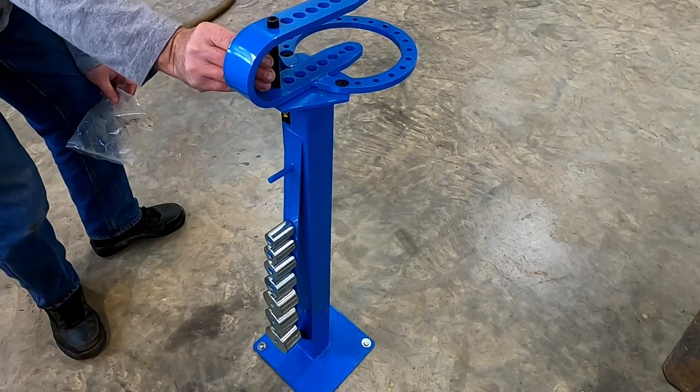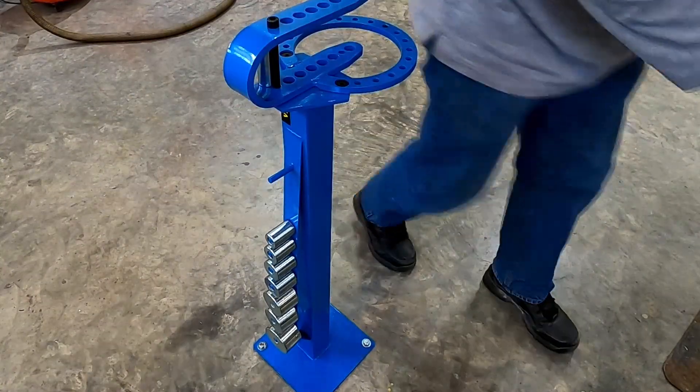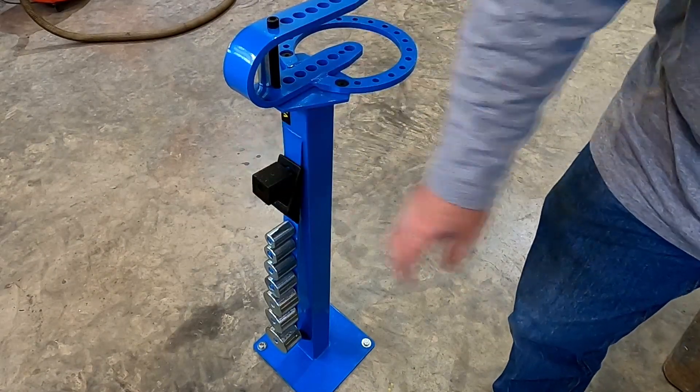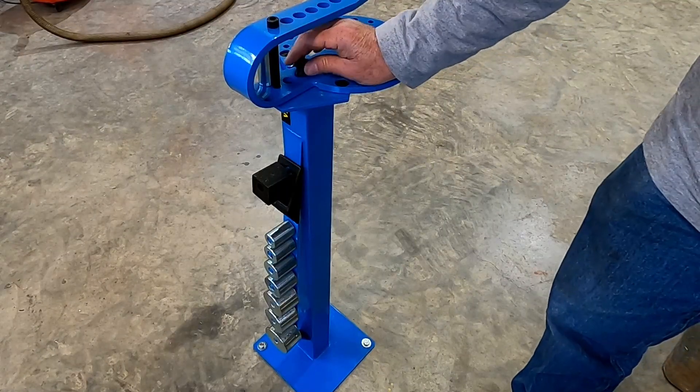I think I forgot that piece. And this I think goes here. That square block should go there, so I'll put this here.